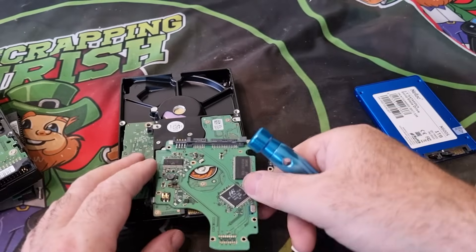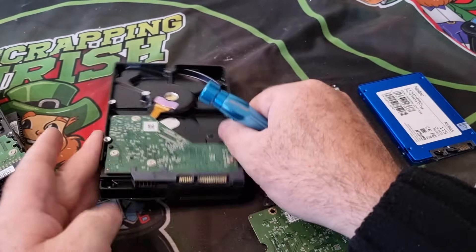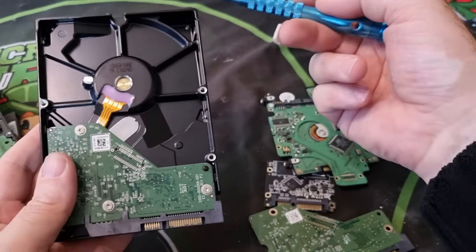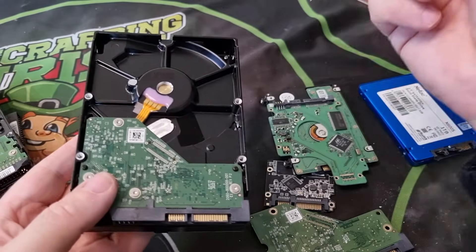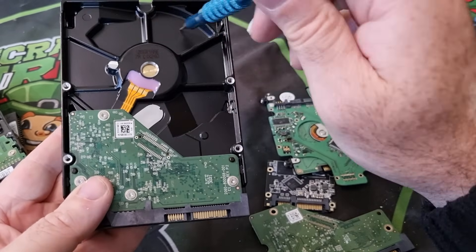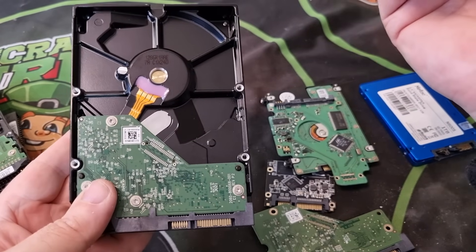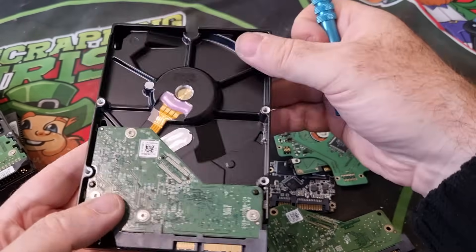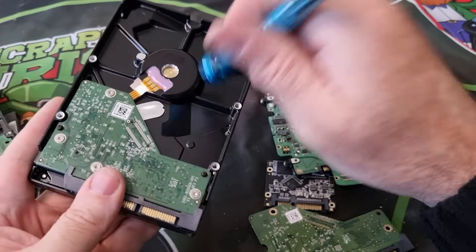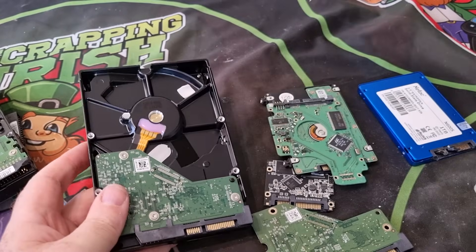Coming back to the actual hard drives themselves — don't forget about the aluminium. Save it up and cash it in. If you're not just looking for the money, use it to buy chemicals for your gold recovery, buy jars, glassware, whatever you need. Use the scrap metal money that way to fund your precious metal recovery supplies.